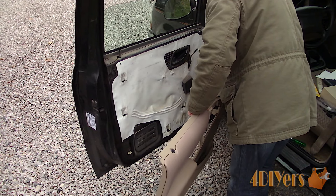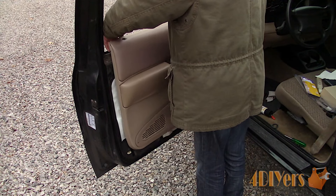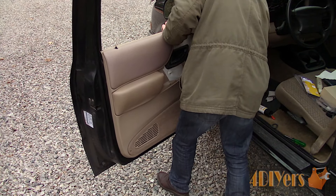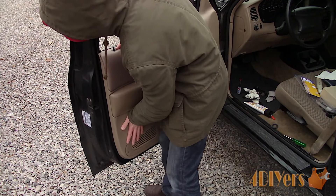Now for installation in the reverse of removal. I found it's easier to have the window down this time and pull the lock up. You'll need to assist the lock pull into place from the window side. Watch for the screw that's still stuck in place if you have that problem.